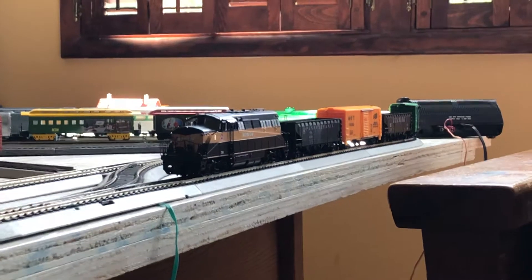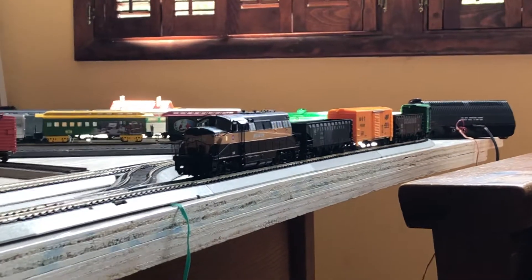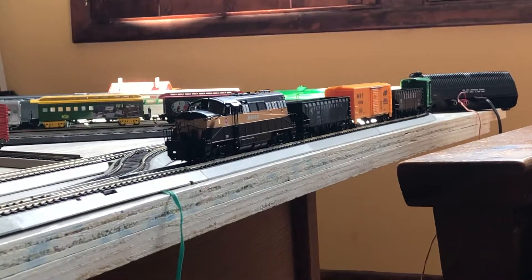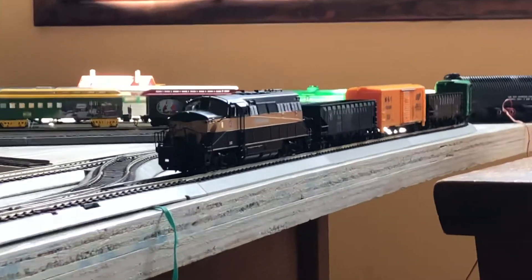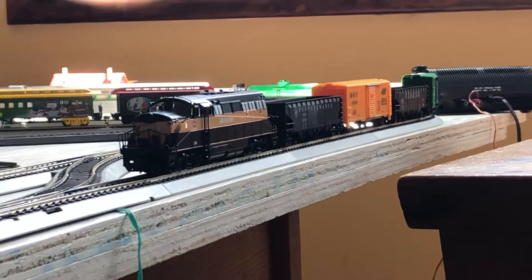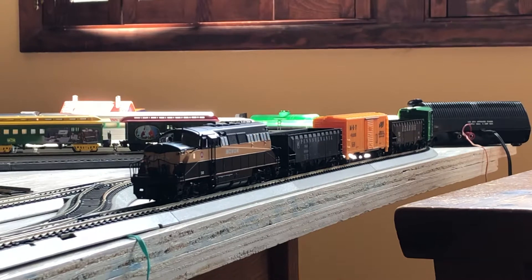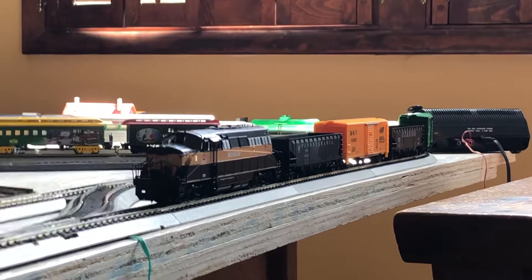Hello and welcome back to Ravenna Railfan 4070. Well, after months out of service and a lot of time spent in the shop and getting repairs, our resident BL2 here on the Ravenna Central, the Monon 36, is back in service.